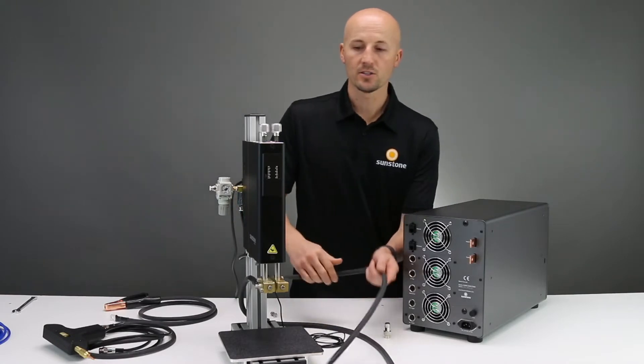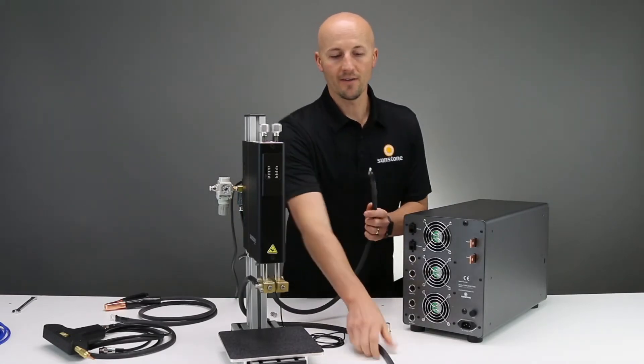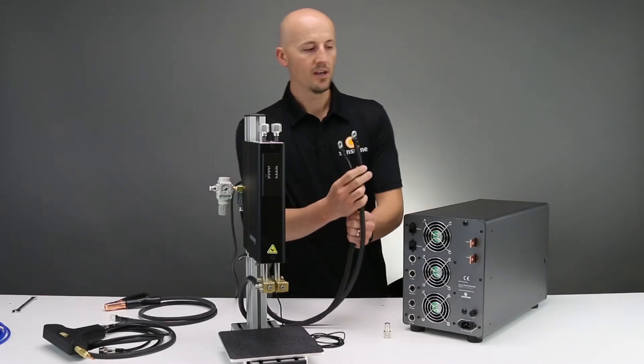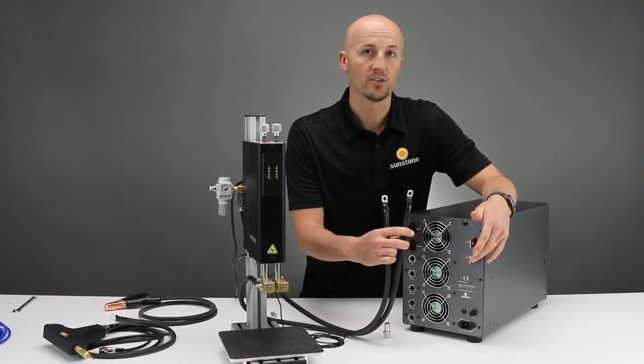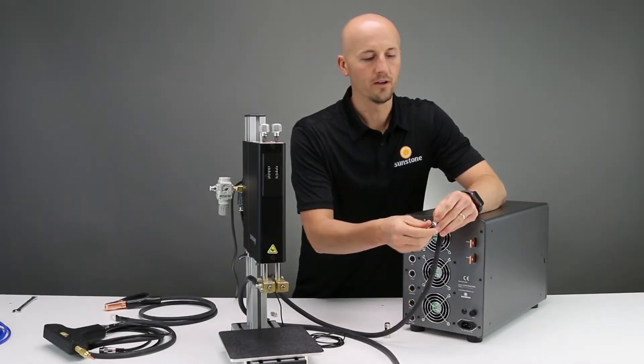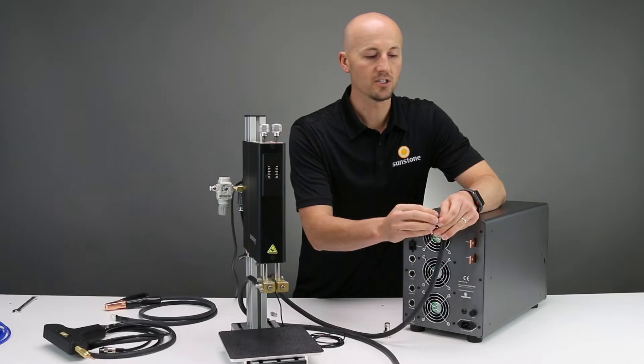If you bought a Sunstone weld head, you have the two welding cables. These are your positive and negative cables that you need to attach to the positive and negative terminals on the back of the welder. It will have come with the nuts and bolts that you need.